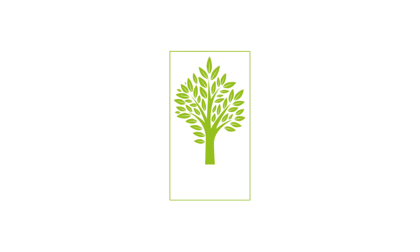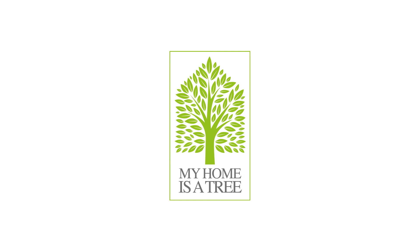Thanks to this natural reaction, with GraphicStone lime-based paints, you can transform your home into a tree.